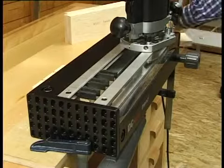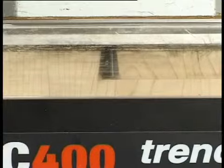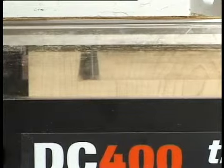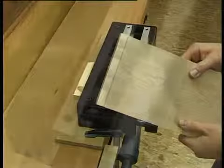Repeat the process for the front edge of the other drawer side. If you experience some breakout — in some timbers this is more likely than others — combat this by back cutting, that is routing from right to left. This operation requires a little more care but will improve the finish of the joint. Note how crisp the internal shoulder of the joint is.